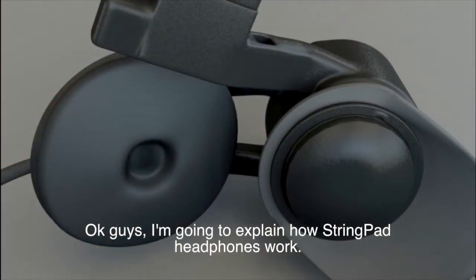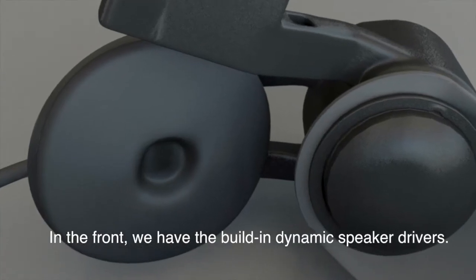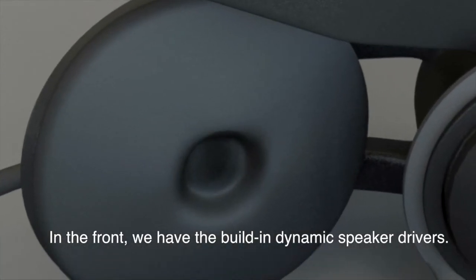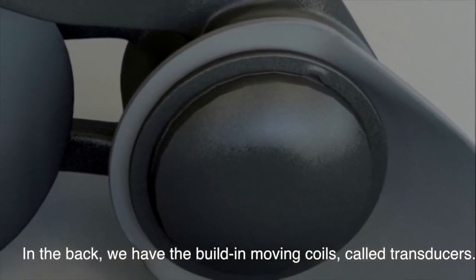I'm going to explain how stringpad headphones work. In the front we have the built-in dynamic speaker drivers. In the back we have the built-in moving coils, called transducers.